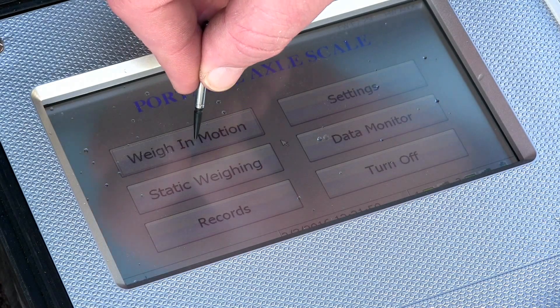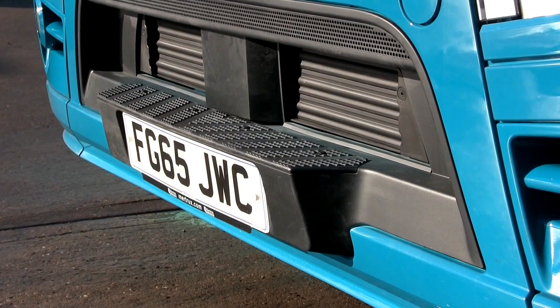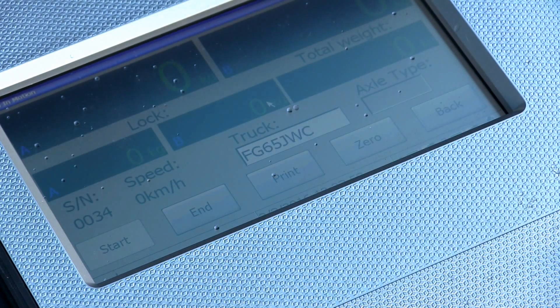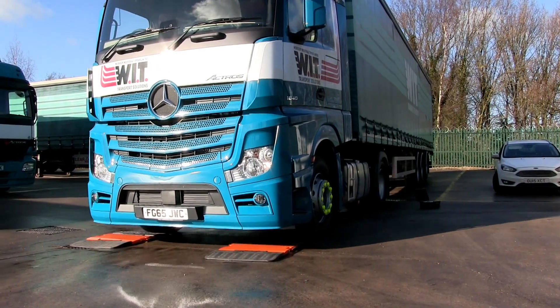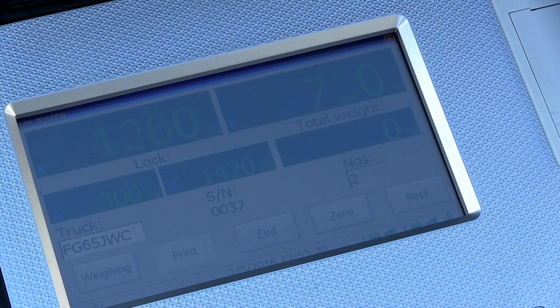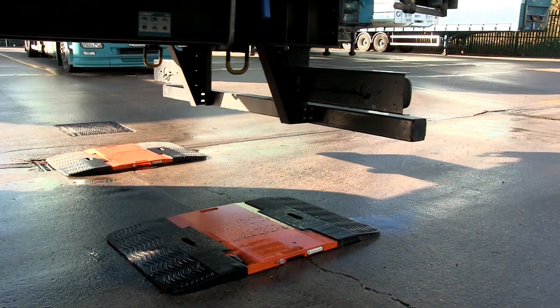Select either motion weighing or static weighing on the screen. Then you can enter the registration number of the vehicle and press enter, and you're ready to start weighing. In a straight line, drive the vehicle at no more than 2mph over the pads. The indicator will register each axle as it passes over the pads, and once it no longer detects anything passing over the pads, it will provide you with all the information you need.